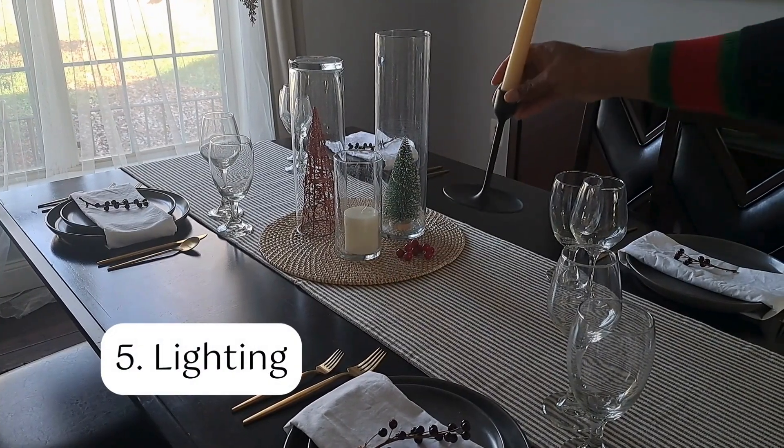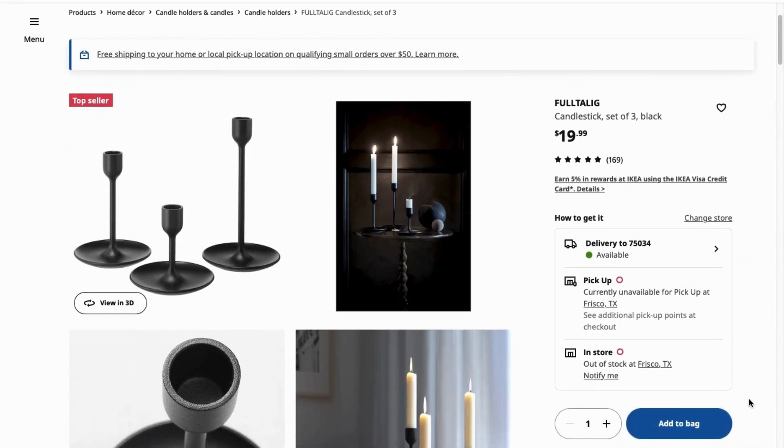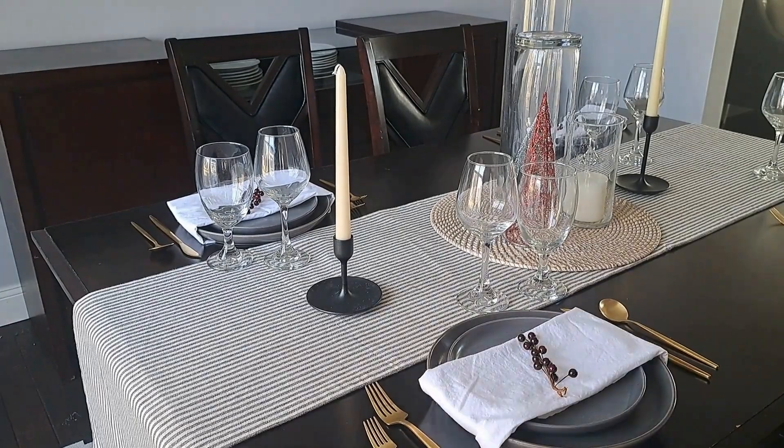Next I added in some lighting. I got the candles from Target, and these black matte candlesticks are from IKEA — they were in a set of three. I love these candlesticks and I use them all throughout my house.